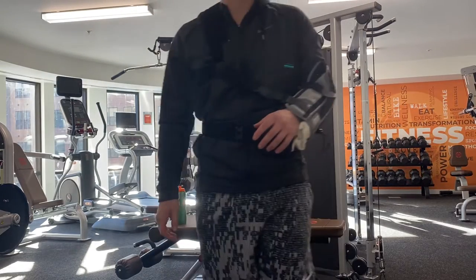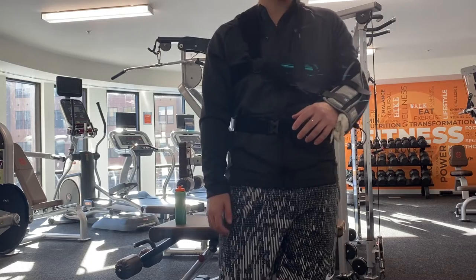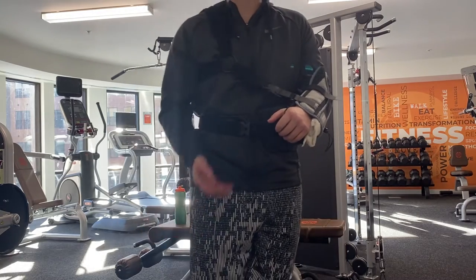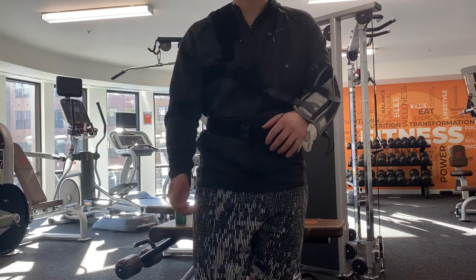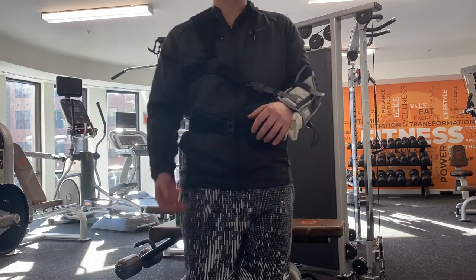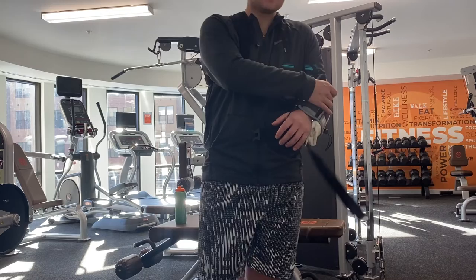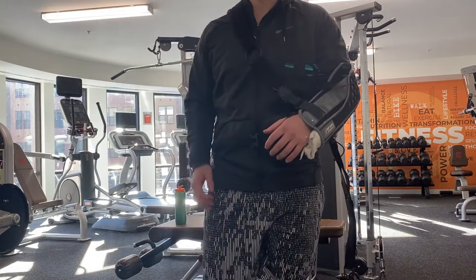Oh wait, I forgot — I'm still in the brace. I'll take it off. I have to wear this thing for three more weeks and it sucks. It's so annoying. I have to sleep with it, I have to go everywhere with it. I can only take it off when I'm in the shower or when I'm doing my rehab. But I'm halfway done, so I'm excited.